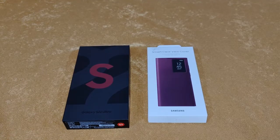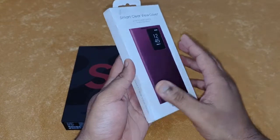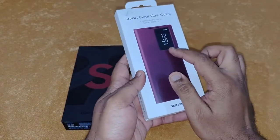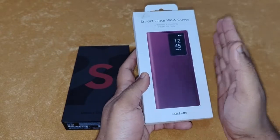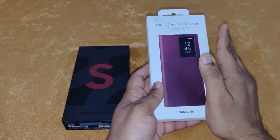I got my case absolutely free of cost with my Galaxy S22 Ultra, but you can buy it from Amazon as well as Samsung stores. You'll have to see who gives you the best price, because this case sells for around 4,000 rupees and goes all the way down to 3,200 rupees, so you only have to find out which Samsung seller gives you the best price.